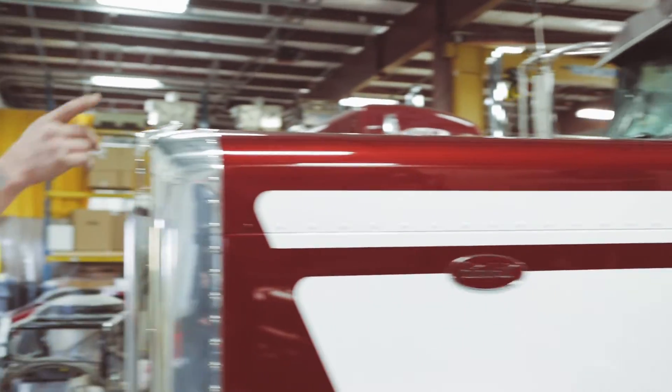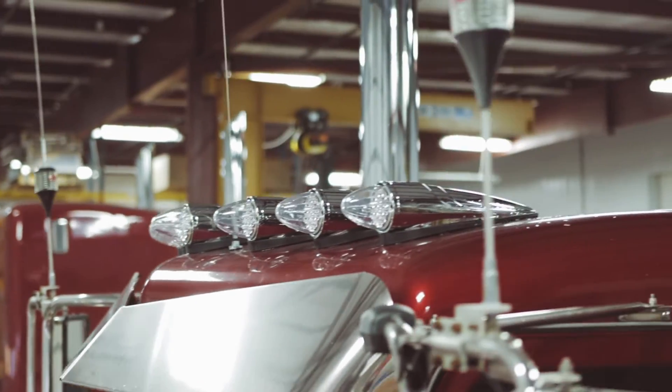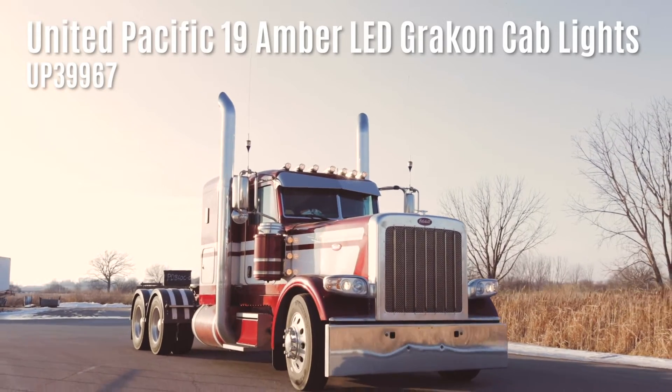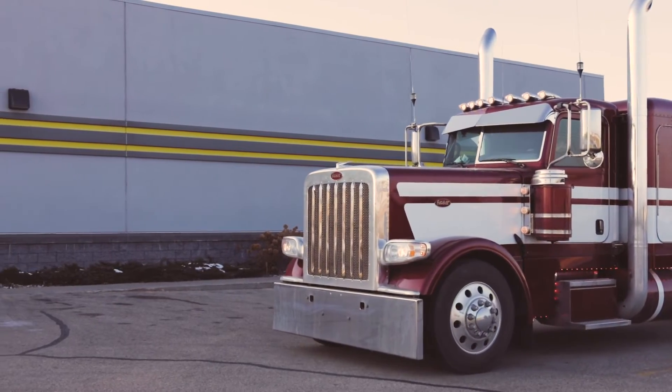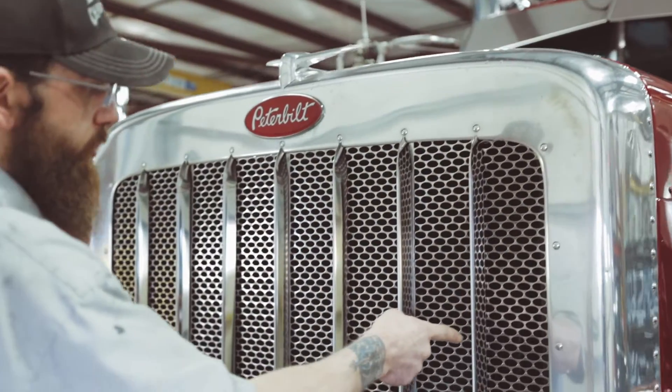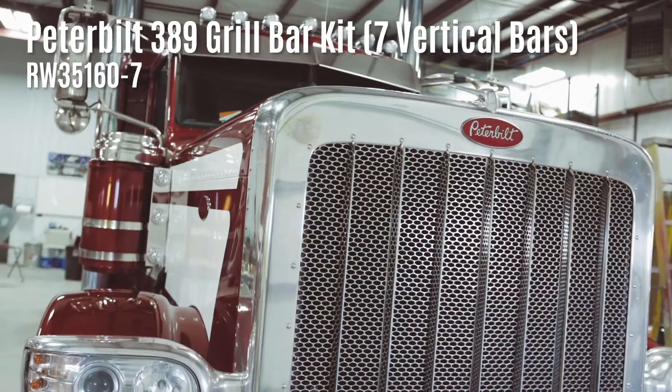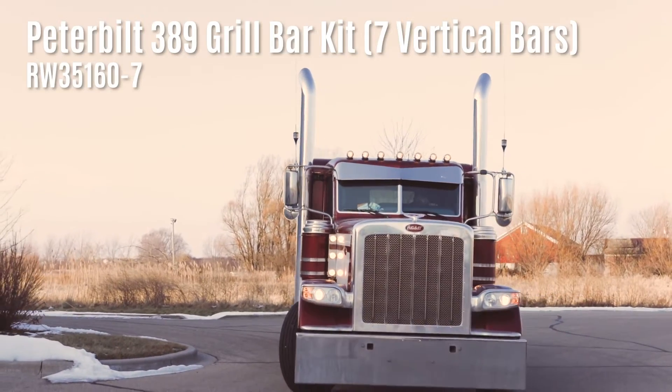We'll kind of come around to the front here. We added two cab lights up top — usually horns or whatnot are there, but he wanted to fill those in so we added cab lights. We replaced all the cab lights as well. We did a Roadworks grill bar set for them — seven bars. Pretty simple standard setup.